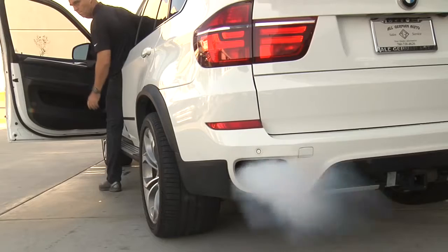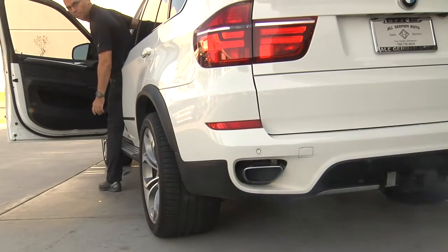The problem is we have a smoking BMW. This causes severe oil consumption and also decreases the life of catalytic converters. So let's take a look and see what we can do to fix that without spending a ton of money.